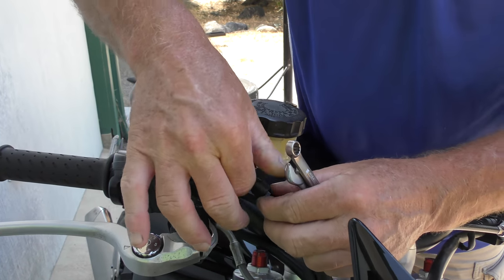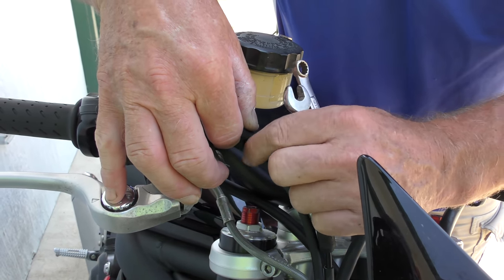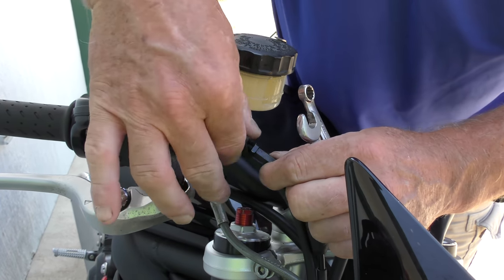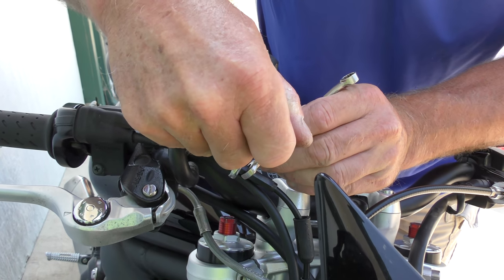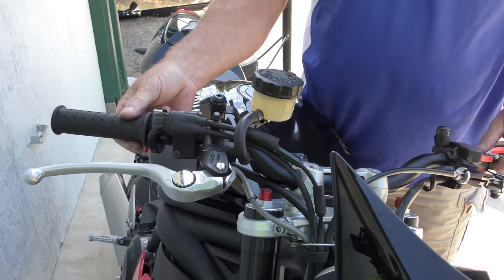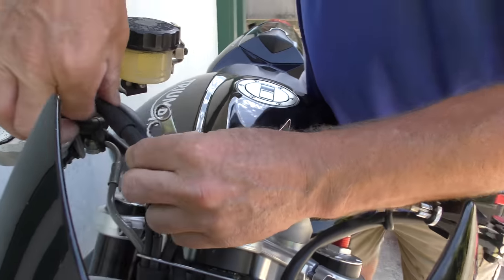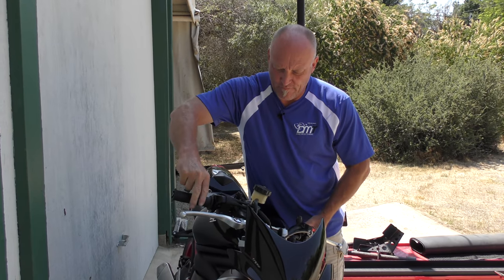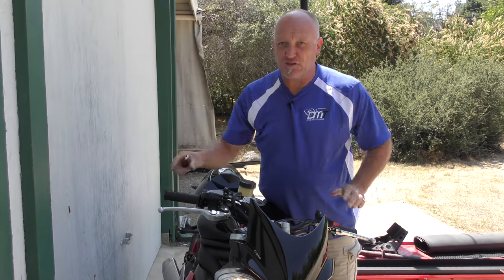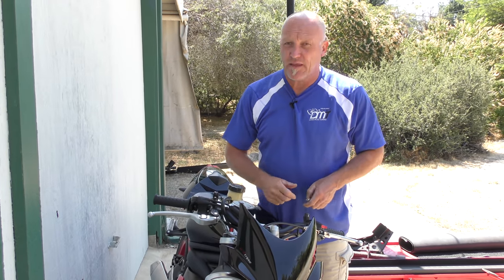Now that adjustment is good, we can bring the lock nut down and snug that to the current position of the cylinder. We know that when we ride, the throttle is not going to stick. Now we've put everything back together. Double check to make sure you're going to be safe — the throttle does not stick at full lock either side. The last thing you want is to get caught out in a U-turn, and I've done that — it's no fun at all.